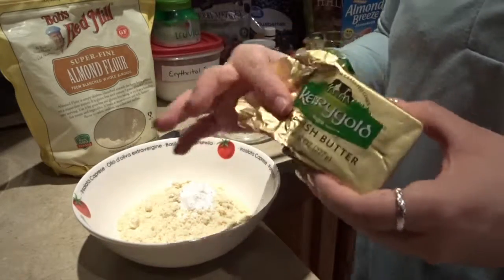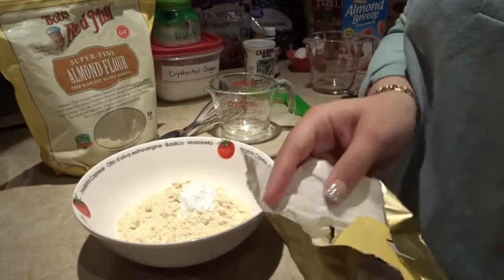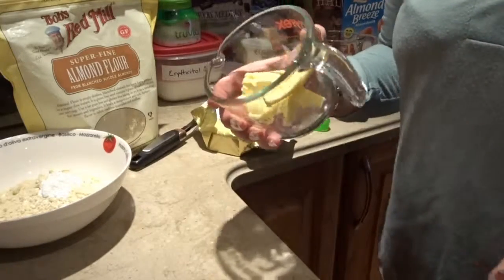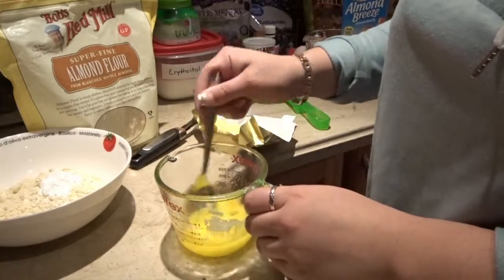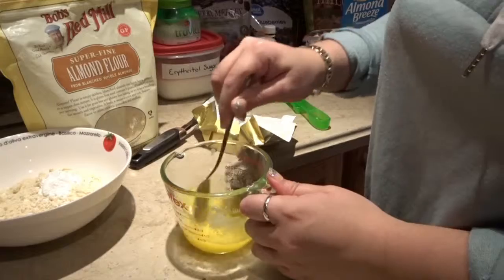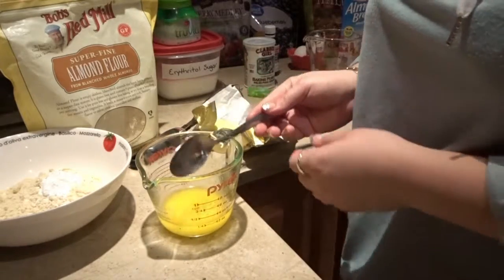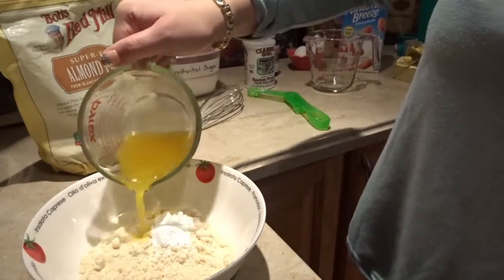Now it's time to melt the butter. The recipe calls for one-fourth cup of melted butter. I'm going to put it in the microwave for about 30 seconds. There are some lumps, so I'm just going to stir that into the mixture. Checking at eye level — I actually got it right. So that's one-fourth cup of butter.